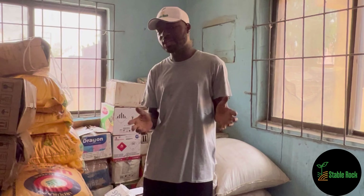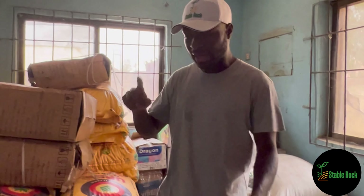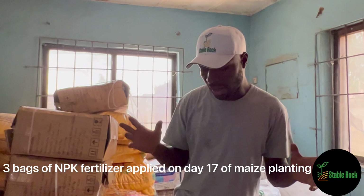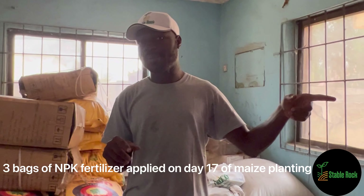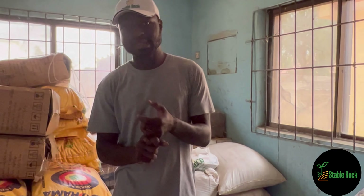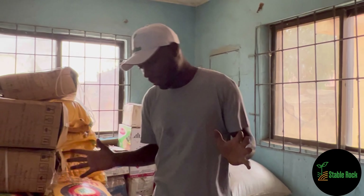17 days after planting, we will go ahead and apply the NPK fertilizer again. So we will plant the fertilizer on the day of seed planting, and then we will plant the fertilizer again 17 days later.